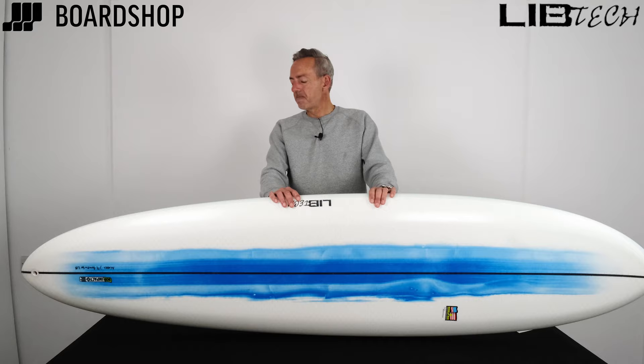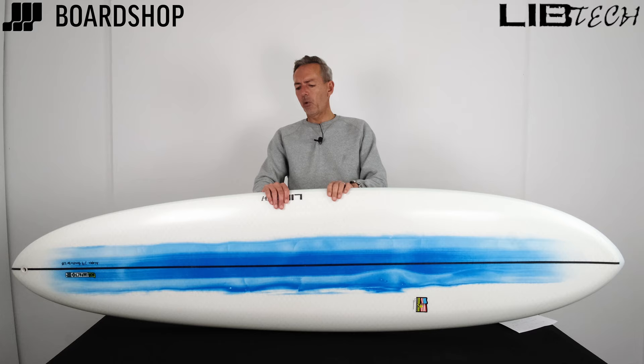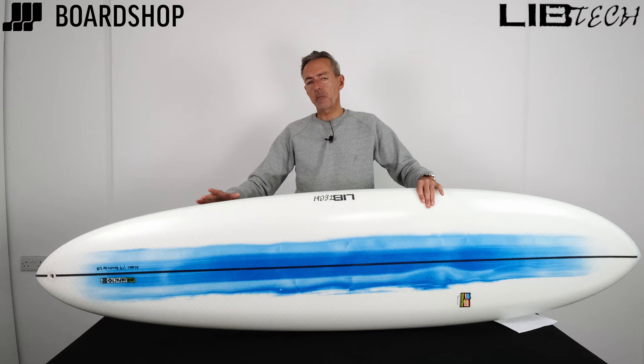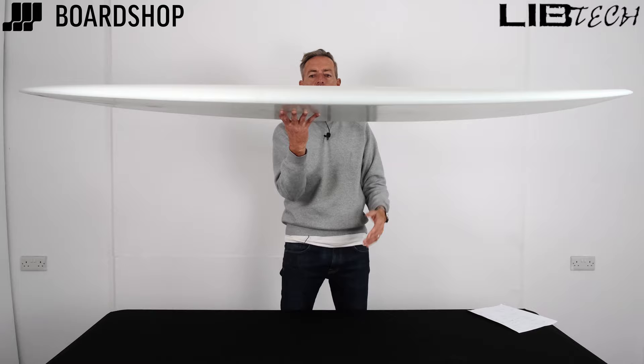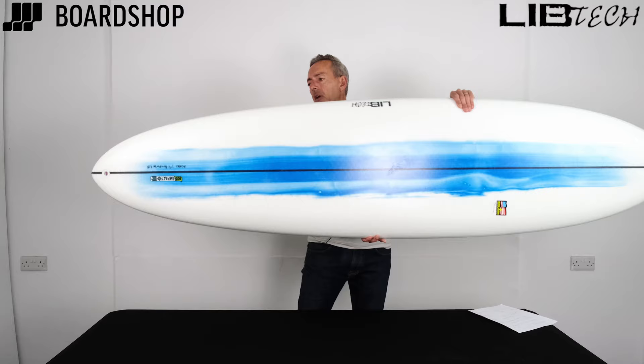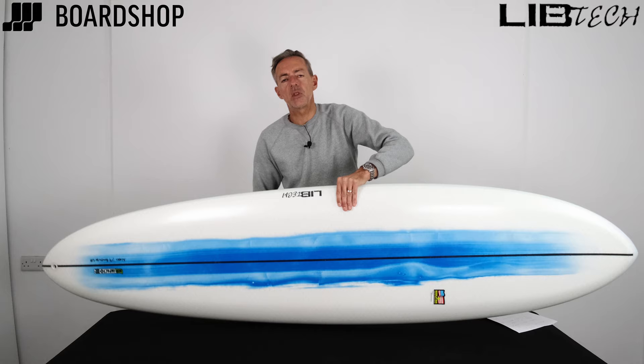Shape-wise, it's got this thing called a modern classic wide point, where all that really means is that the wide point is shifted a little bit further forward and the tail is a bit more pulled in. So you've got all this float up front — this great big flat section which gives you lots of paddle power, meaning you catch waves relatively easily and get in nice and early. But then the pulled-in rear end makes it much easier to turn, especially with a single fin with a tapered out point. It doesn't get too tracky; it turns really nicely.